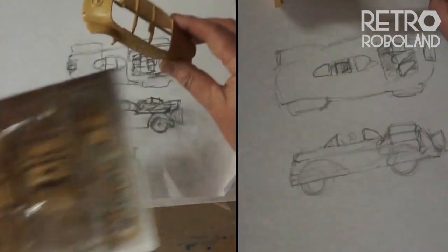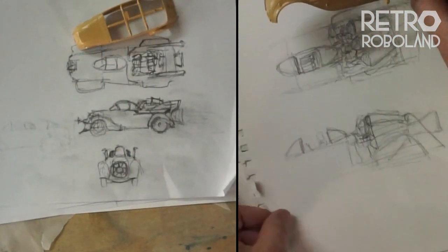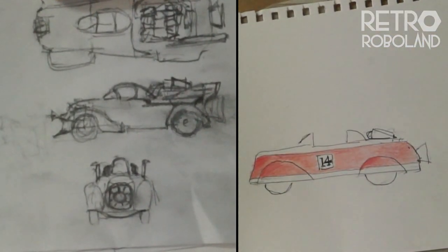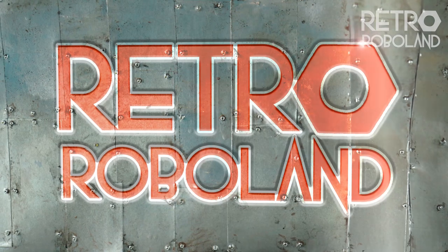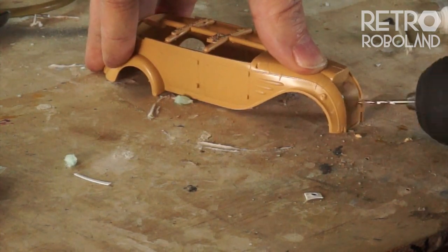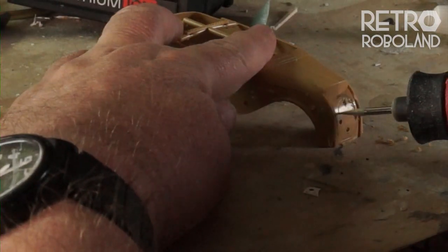I started with a plastic kit from Tamiya and did some concept sketches. I wanted a kind of 1930s alternative past where they had rocket powered racing cars on Retro RoboLand - that's my channel. I took the kit and thought right, it's going to be a rocket powered build.